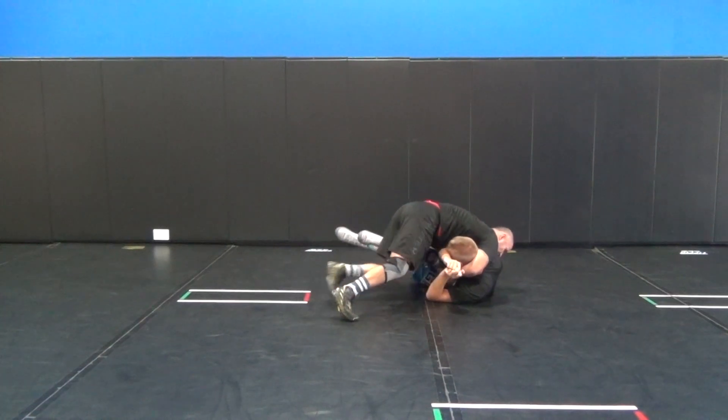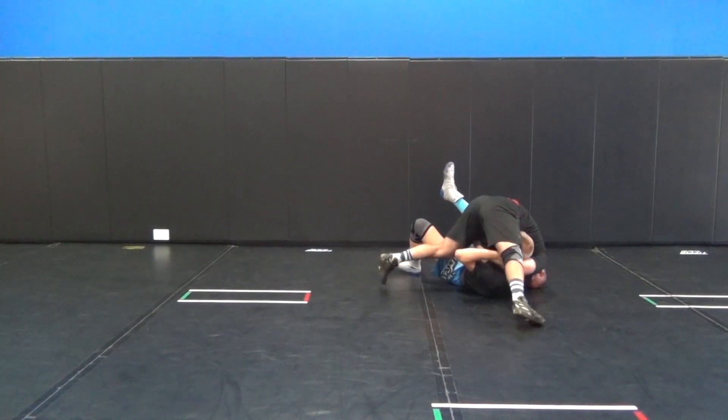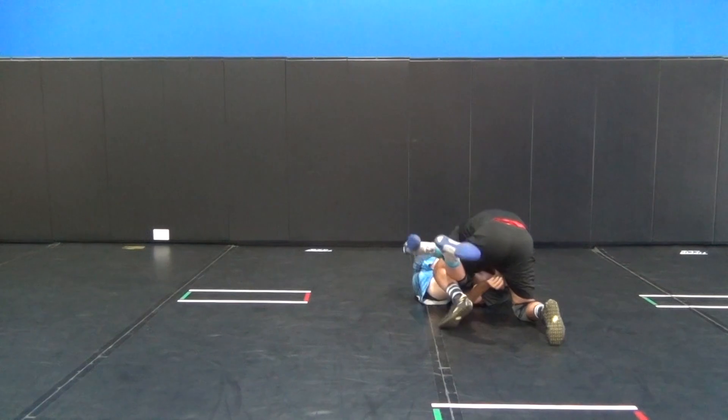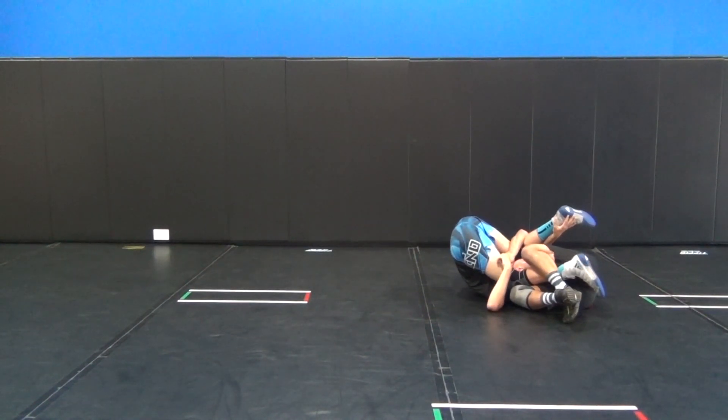Two options: run him straight over, tripod up. Another option — lift, attack the bottom leg, and center back, and finish leg.